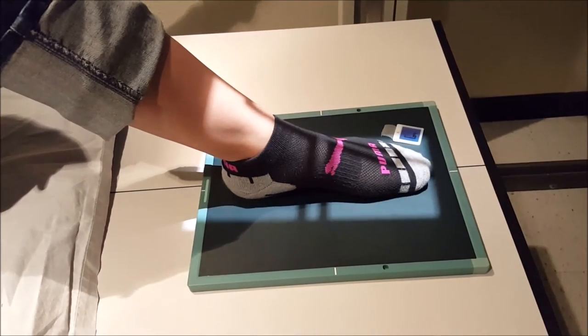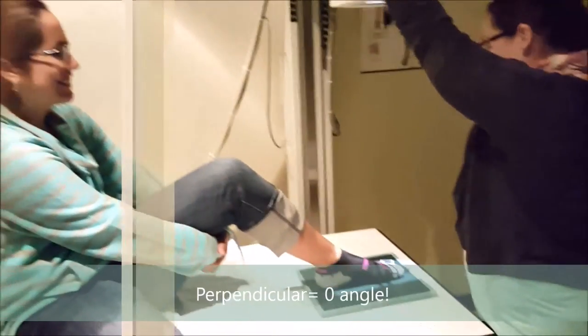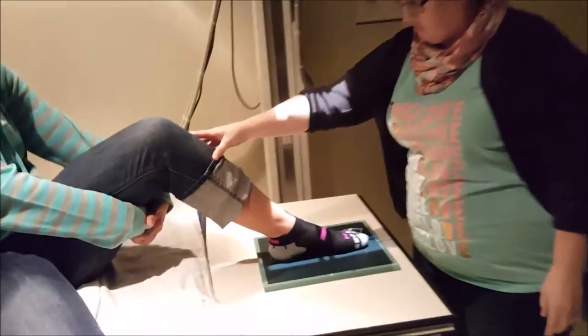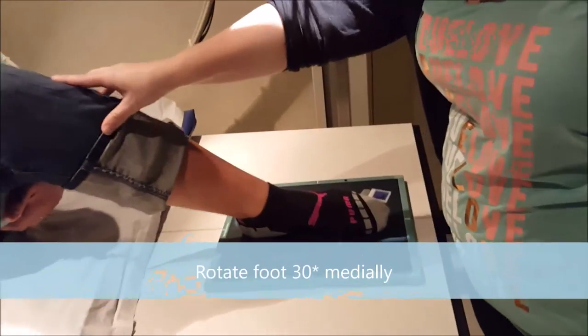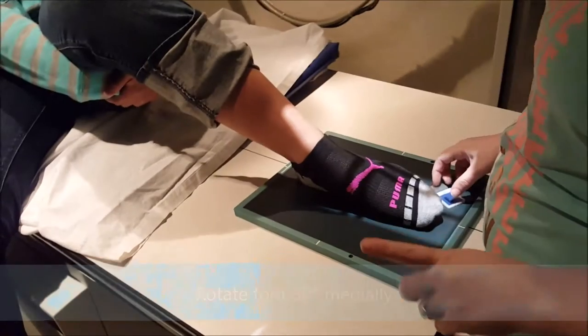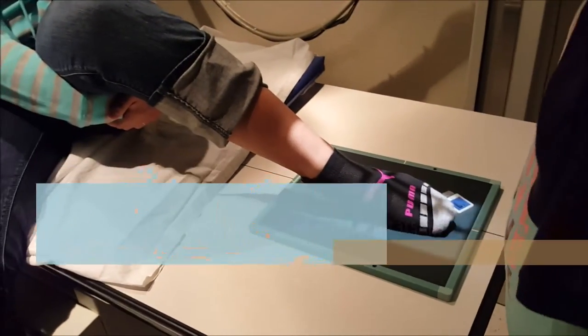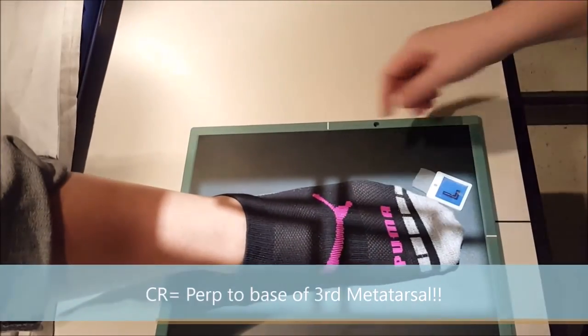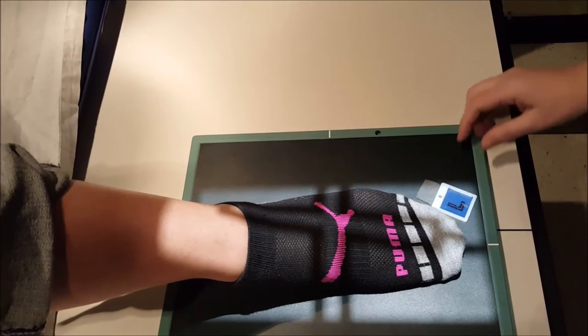For an oblique foot, we're going to take our angle off — there is no angle on the oblique foot. We're going to rotate the patient's foot in 30 degrees, not 45 — 30 degrees. You're still going to be centered at the base of the third MTP. Marker up in the corner.